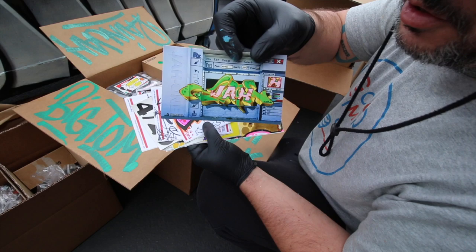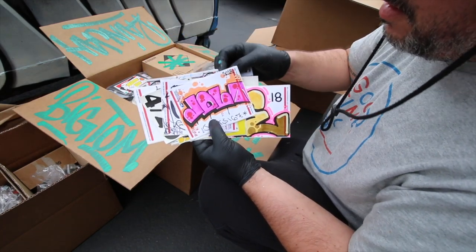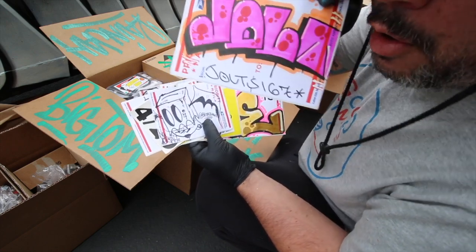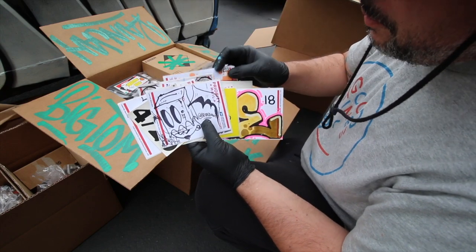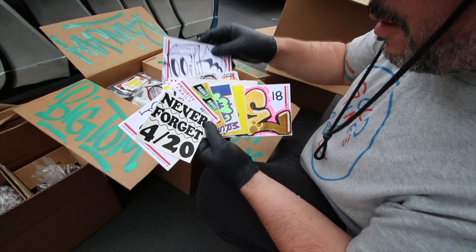Let's do some slaps. Speaking of jaw, we got some jaw one action right there — that is beautiful. He put in a lot of work on that one, that's really nice. And the homie Jolts — what up, Jolts? I got an unboxing from Jolts that you would not believe, coming very soon. What is this? Beta 7-7 — that's sick, I like that little character.